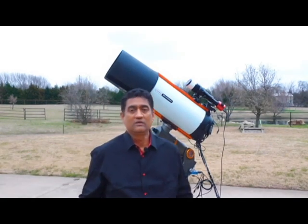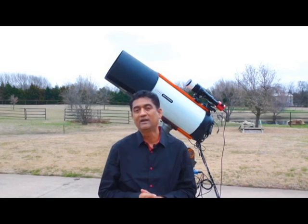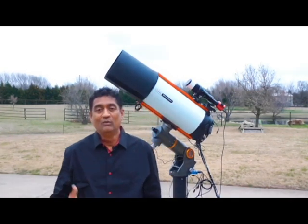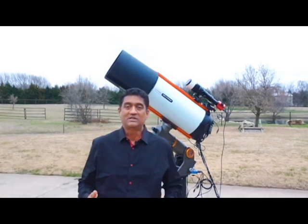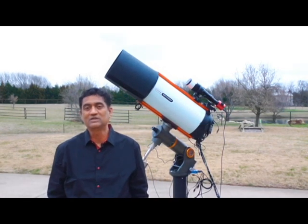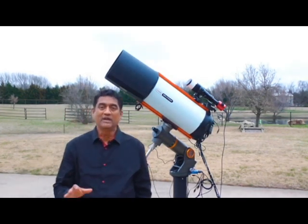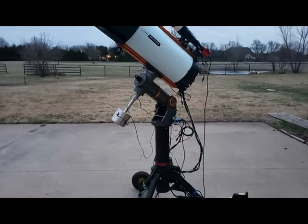A lot of people are getting into the Rasa journey. They wanted to either buy a Rasa 8 or a Rasa 11. Some people who have a Celestron 8 SE, like me, wanted to get the Hyperstar. They wanted to see maybe Hyperstar versus Rasa 8 — should I even buy a Rasa 8? I did answer most of the questions as they came along, but I wanted to put a summary of all those questions very quickly for the next few minutes.